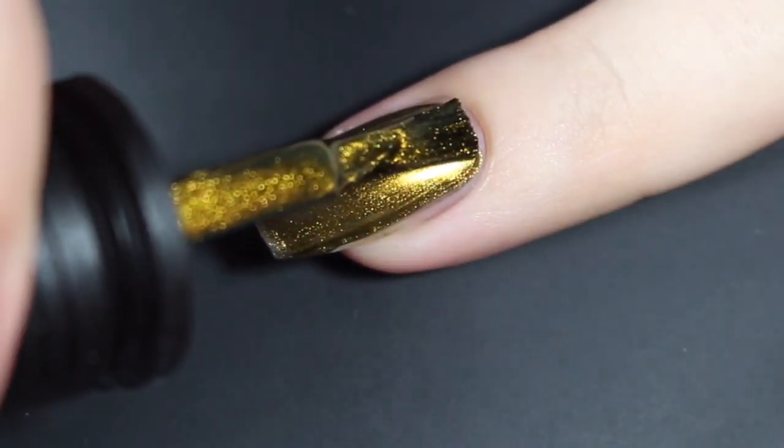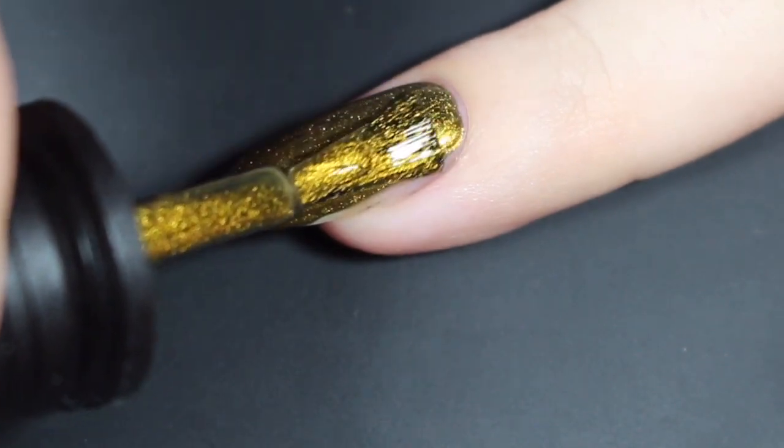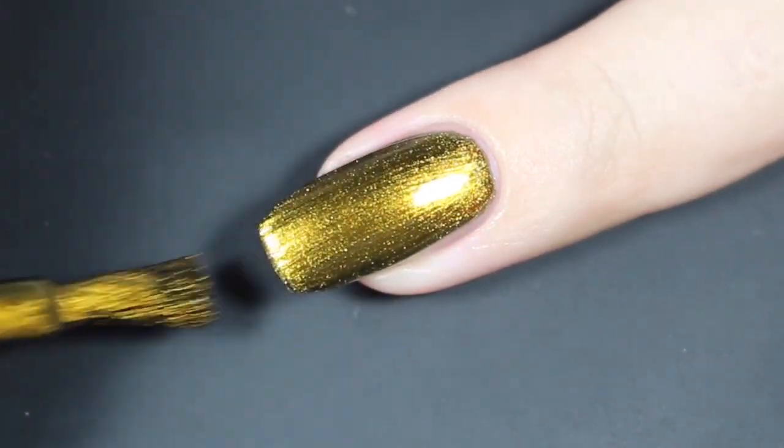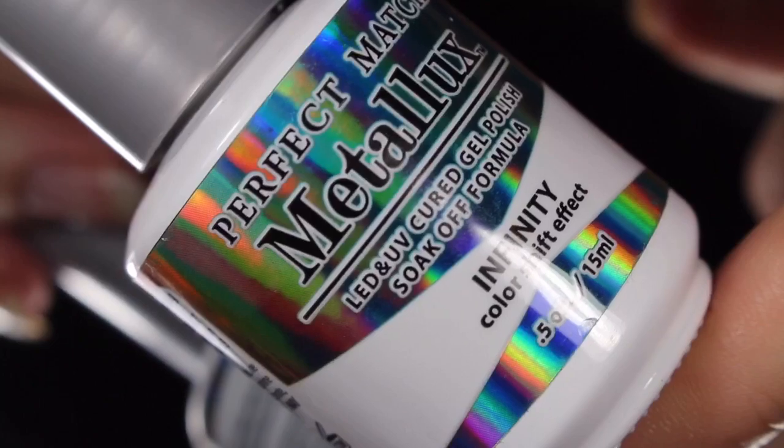Here's a look at that second coat — I am going in a little bit thick here, but I don't necessarily think that you need to. That's just how I enjoy applying my polish. This second coat brings this one completely opaque with no problems. I'm not going to cap the tip because I don't want that line right at the tip.